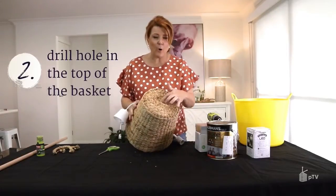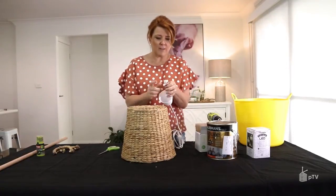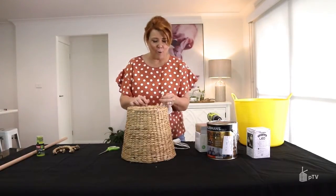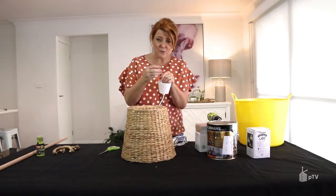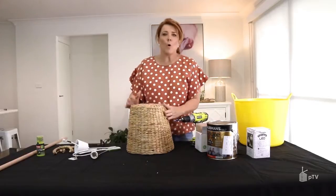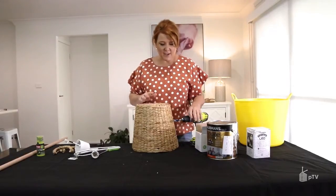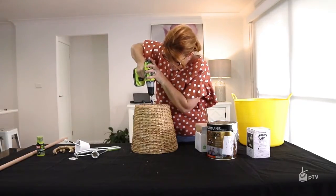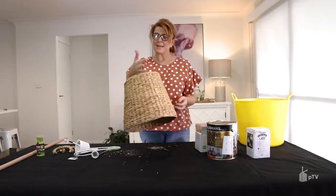The next thing we need to do is create a hole in the top of the basket to be able to pass this cord through. All of these cords come with a little mechanism at the top — this one's quite small, so we'll more than likely be able to fit it through that hole. With some of them, if they're just a little bit larger, you can simply disconnect it and get an electrician to reconnect those little points for you. When you're drilling the hole in what will become the top of the shade, make sure it's slow and steady — remember this is a bumpy natural fibre and we don't want to make this hole any bigger than we actually need. And there we have it, just big enough to fit my pinky through.